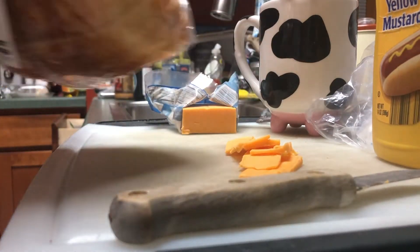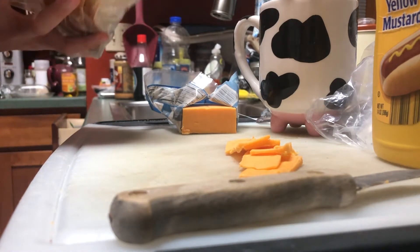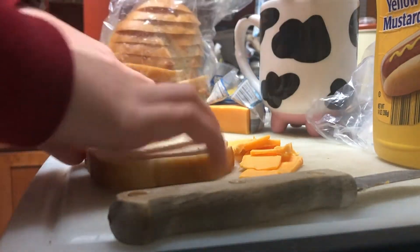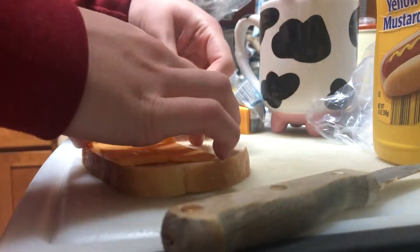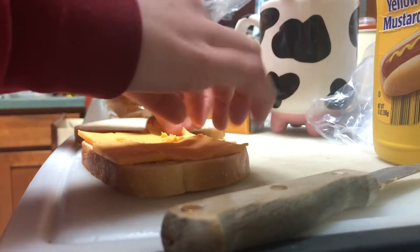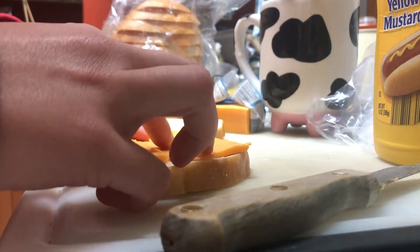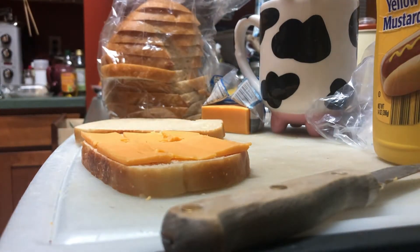I'm going to get out our bread and make sure it all fits. The bread's just going to show up for a second. This does look like it is, in fact, enough. I'm just going to fold this over and then lay it on top because it's kind of small and thin and it'll keep it from running over the edge. So yeah, let's go over and grill it.